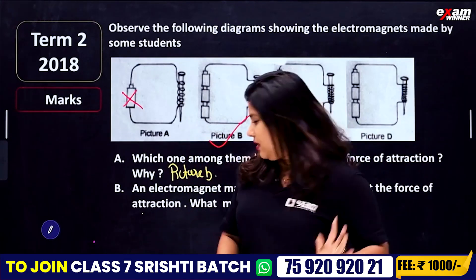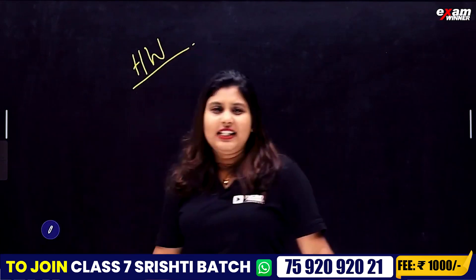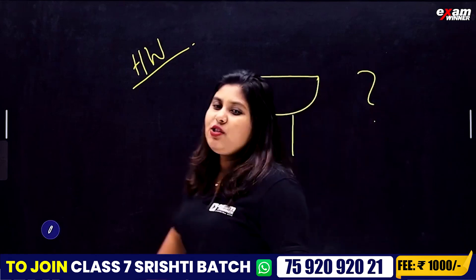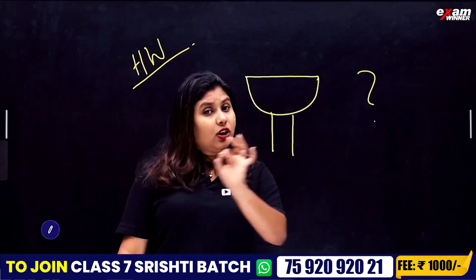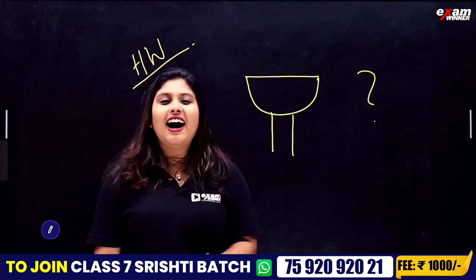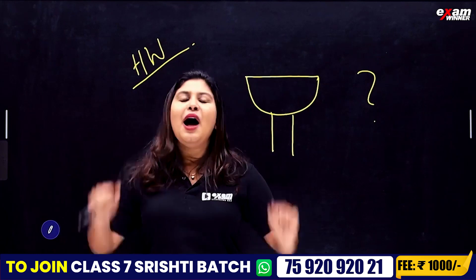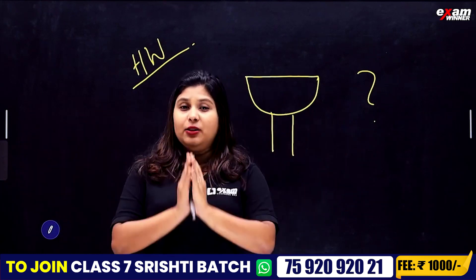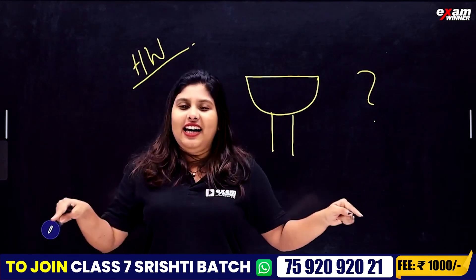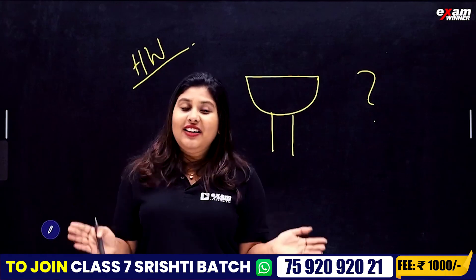Let me ask you a homework question. This is the end of the class. If you want to comment on this video, please comment on this chapter and share with your friends. Please join us in the next video. Bye-bye!